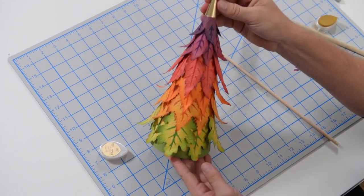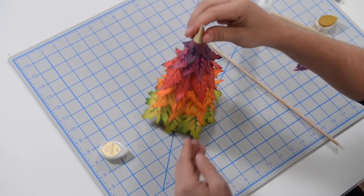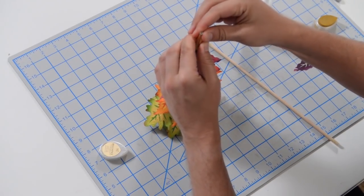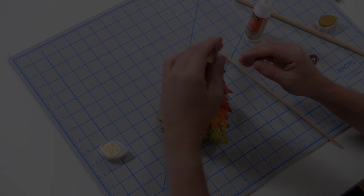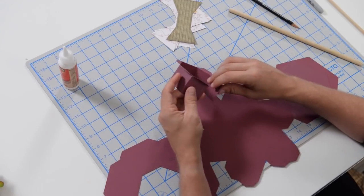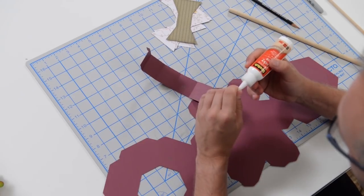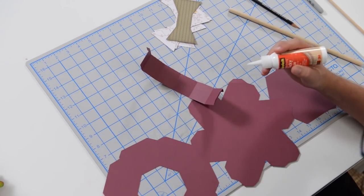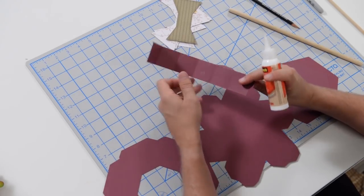Look at that nice little cap to the top of the project! I would probably glue that down. Next, we're going to put together the little pedestal — starting by assembling the middle part. All you want to do is fold everything at the score marks and get some glue on this tab.